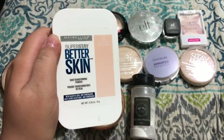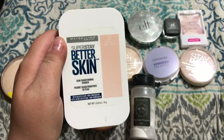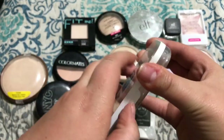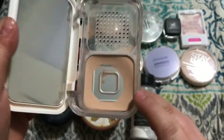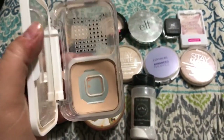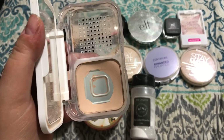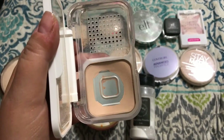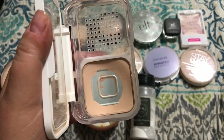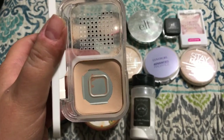Alright, first thing I have the Maybelline Superstay Better Skin Skin Transforming Powder and I have mine in the shade Classic Ivory. As you can see I'm almost out of mine, but I love this stuff so much. It looks so natural on the skin and it provides just the slightest amount of coverage. It's not a full coverage powder by any means, but I do wear this on my own a lot of days when I don't want to put on a lot of makeup. So I've already repurchased another one because I really love it.